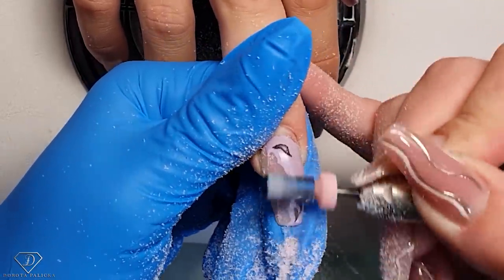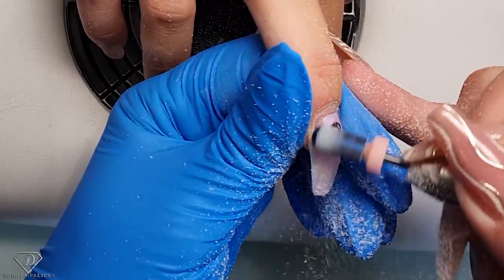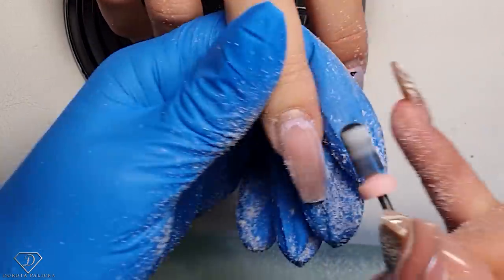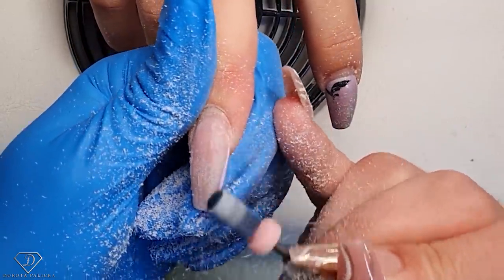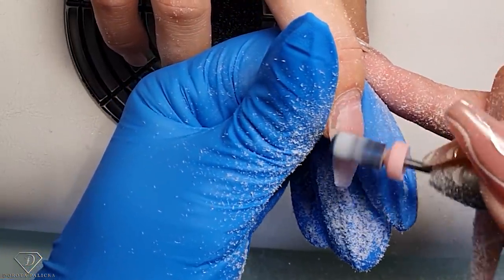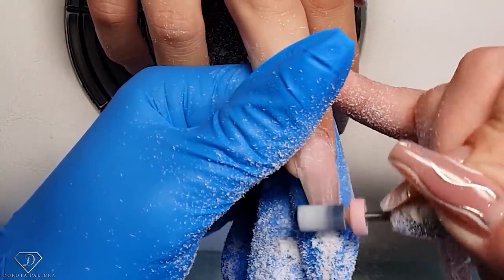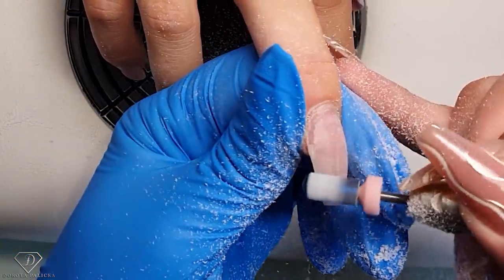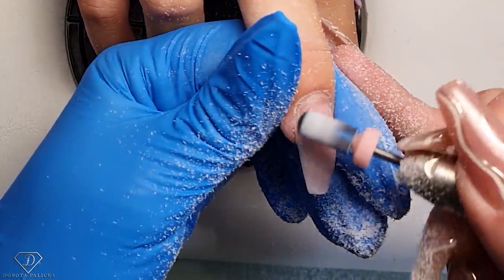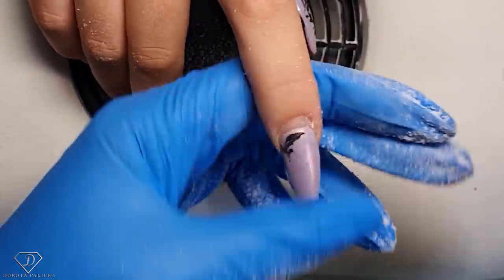We used a sugar technique for this set — black gel with no wipe top coat over it — and you can see it has lasted really well. Again I've got a tiny bit of lifting from this corner. What I'm trying to do: the lifting is there, so I'm not filing on the lifting — I'm cutting it before. And if you have to file quite a lot, leave this nail alone and jump to another nail.